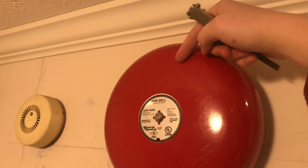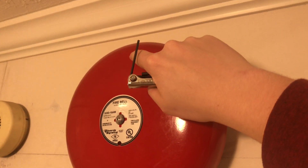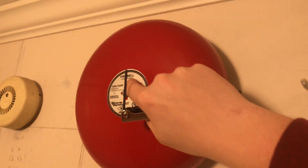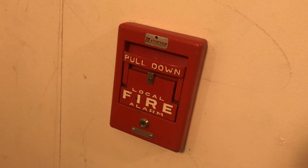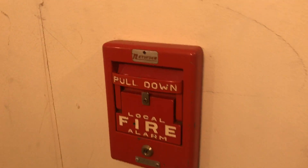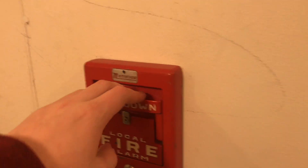The way the bell works: there's a little hammer, and every time power is applied it powers the magnet inside which repels — strikes the hammer up. It stays up until power is taken away, which is why it's called single stroke — every time power is applied it just goes up and hits the bell once. So that has been a testing and demonstration of my Notifier coded pull station. Thank you guys for watching, and as always, have a wonderful day.